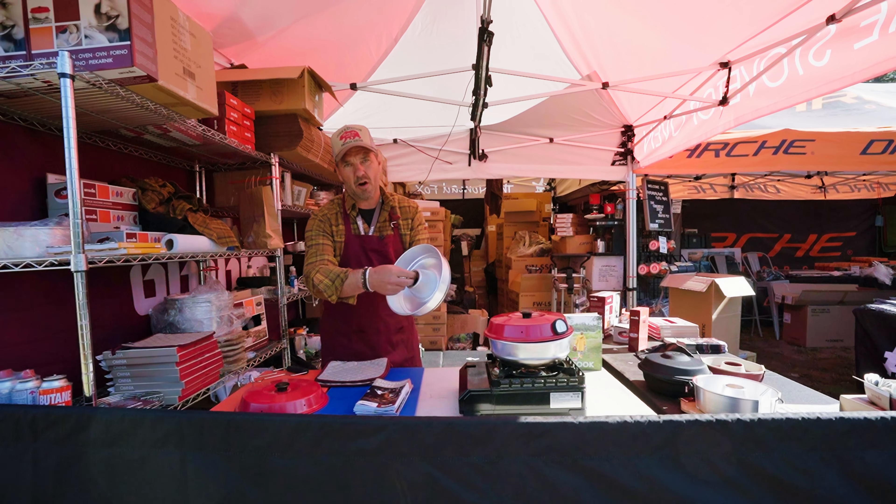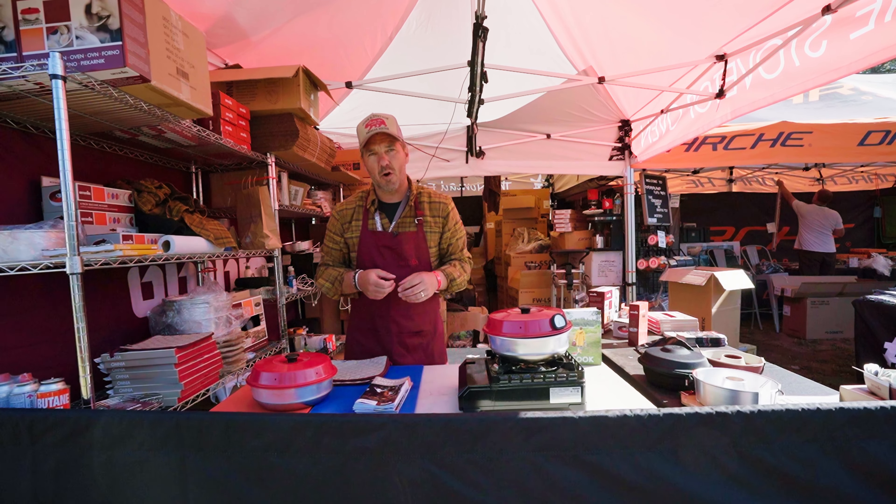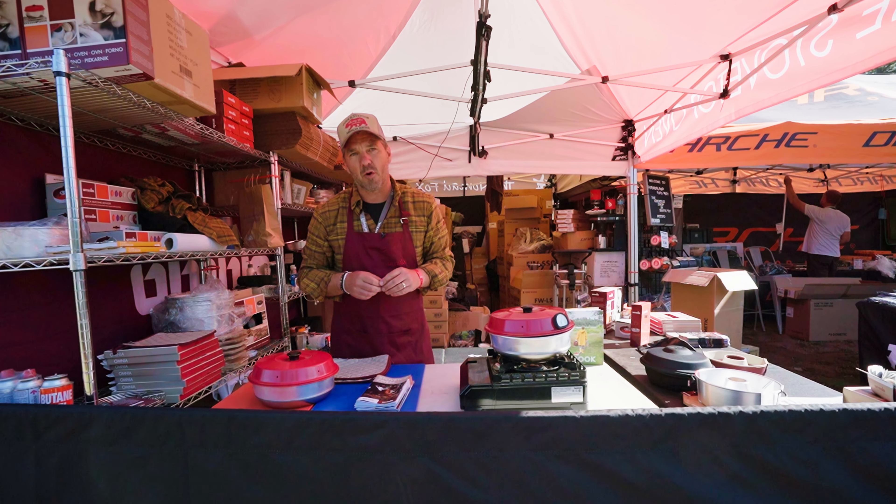More information, including recipes, can be found on our homepage at OmniaSweden.com. Thank you.